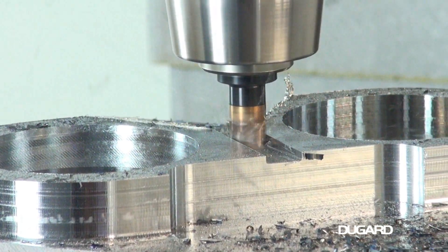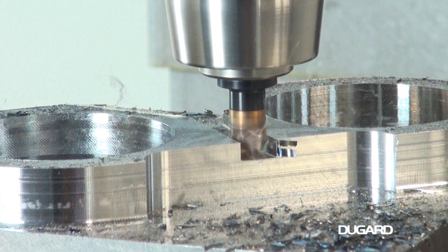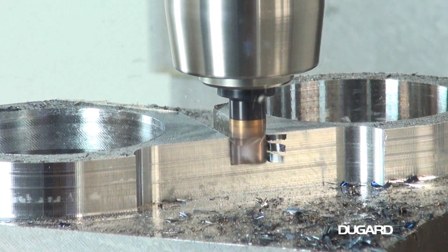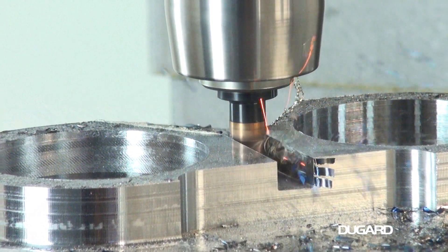The Dugard 760 has a high-quality cast-iron construction and weighs in at 3,650kg. For more information, please go to our website, Dugard.com.